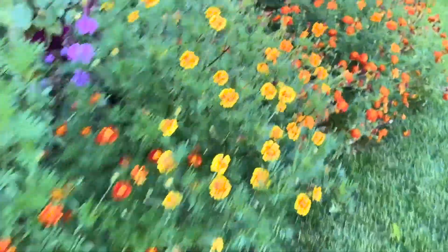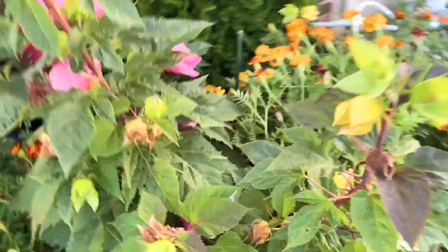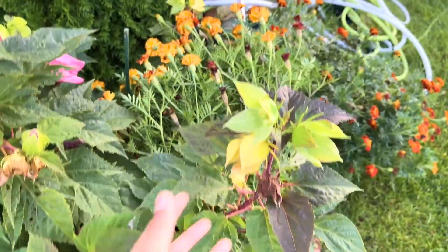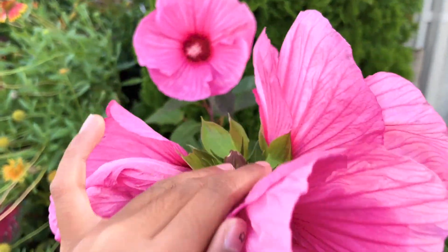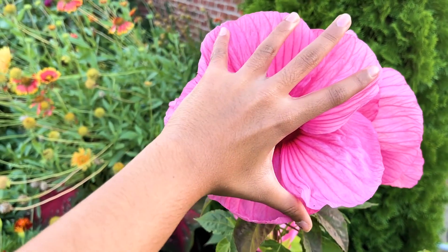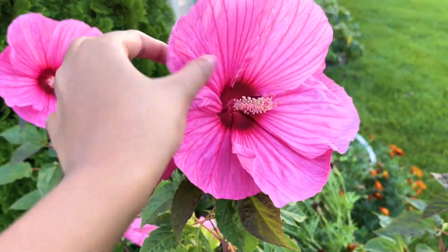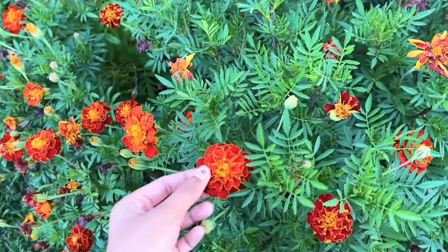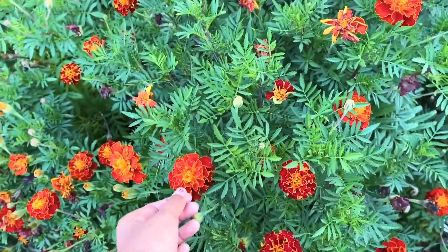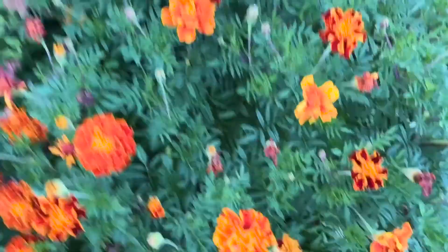Hey guys, right now I'm taking a look at our garden. It's still blooming with so many flowers despite it being late September. Our garden is still filled with so many different flowers. Just look at the hibiscus — they're doing really nicely, they're the size of my whole hand stretched out, and they can bloom even bigger. Then we have our marigolds of different colors — a more orange variety and a more yellow variety.